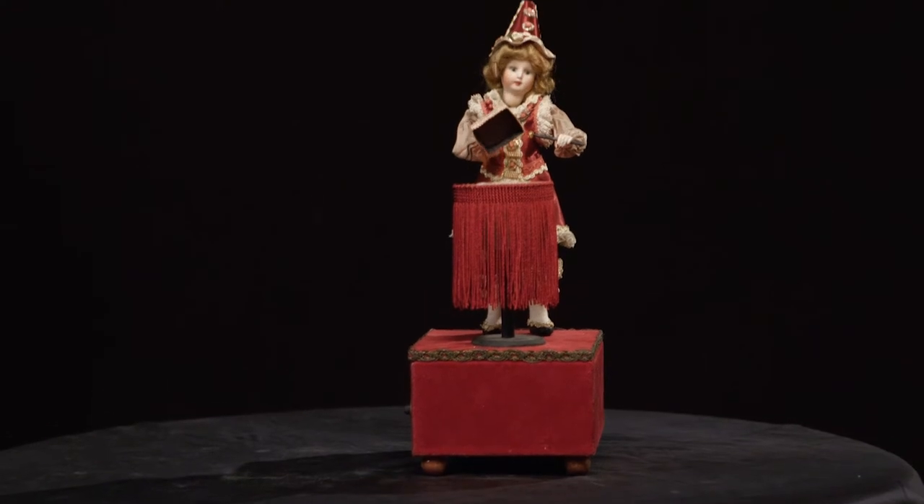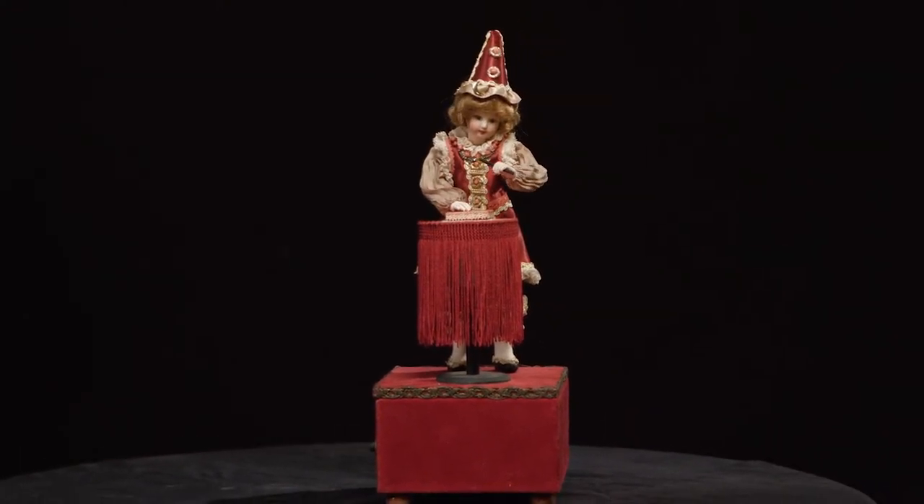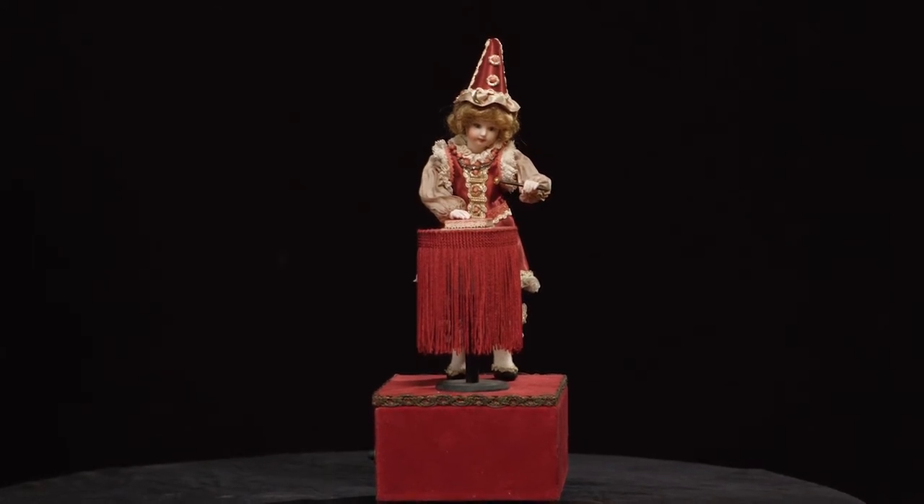So we have the card disappearing, and one where the magician's head disappears and appears inside a die.